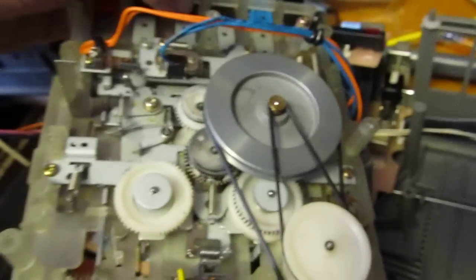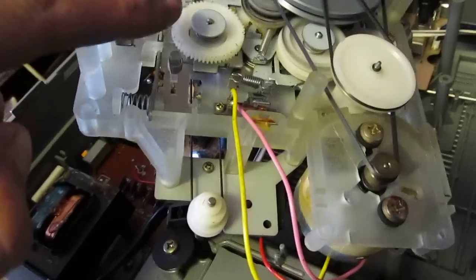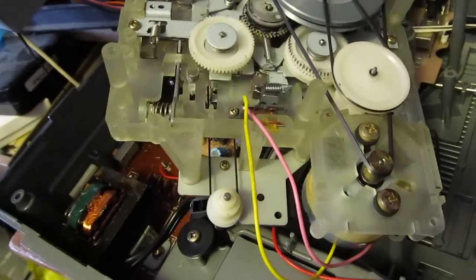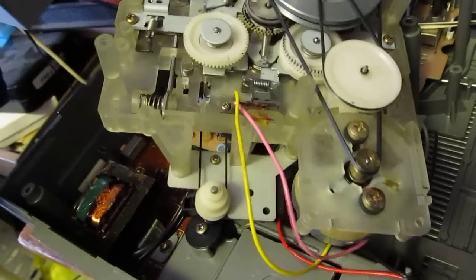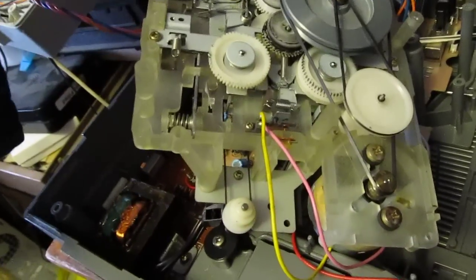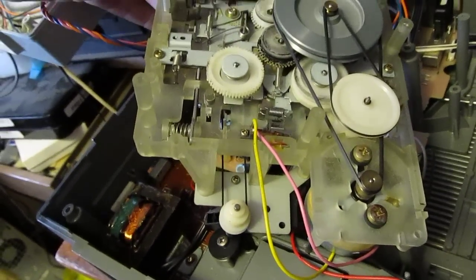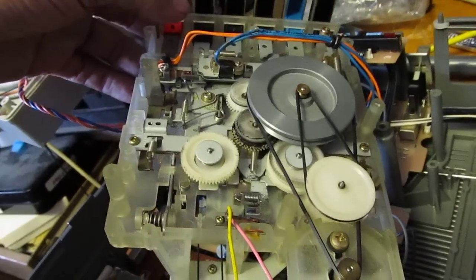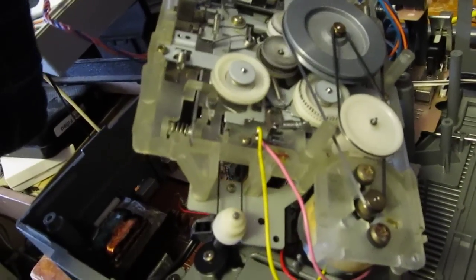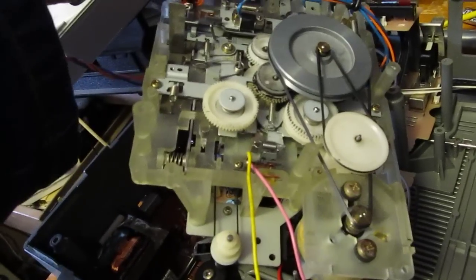Come down here to this one. This is stop. This is fast forward. See how the rewind is not working? Now rewind is working and kicking out like it's supposed to, because it's got automatic stop. And of course this one here is play. Look at that. And of course it's got music search. So if we hit that it locks up because there's no tape in there and kicks out because it's supposed to.